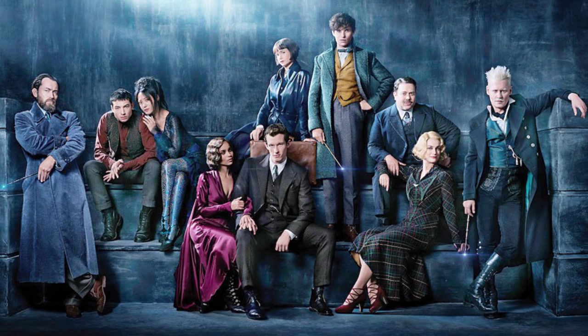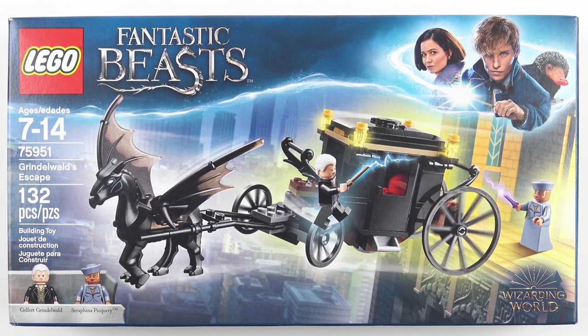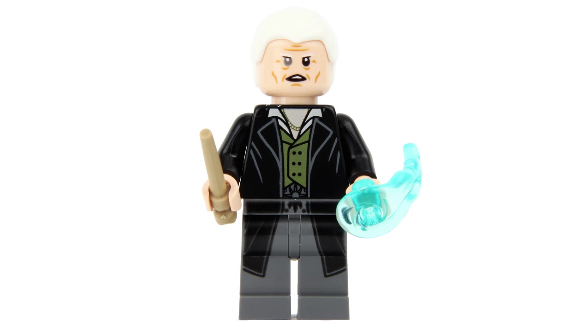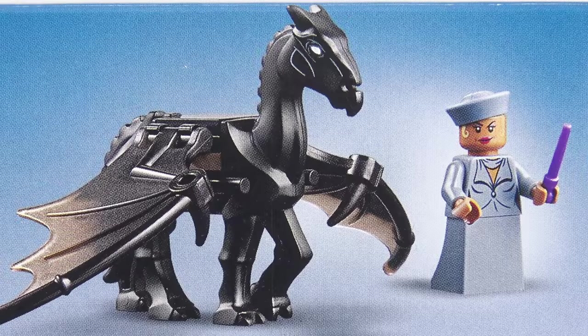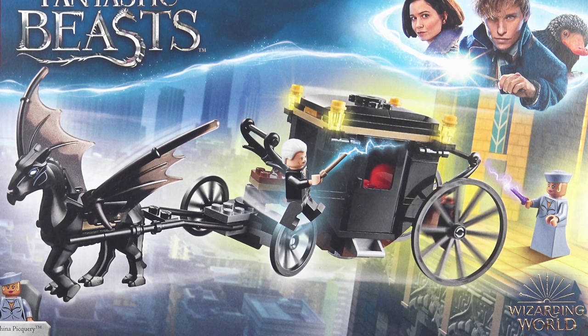It's based on the upcoming movie The Crimes of Grindelwald which comes out on November 16th. The 132 piece part count includes two minifigures — we've got the dark wizard Gellert Grindelwald and Madam President Seraphina Pickery. We also get this rather freaky looking but very cool Thestral, there to pull Grindelwald's carriage as he tries to escape from Seraphina.